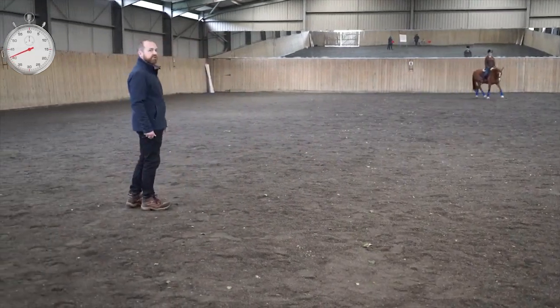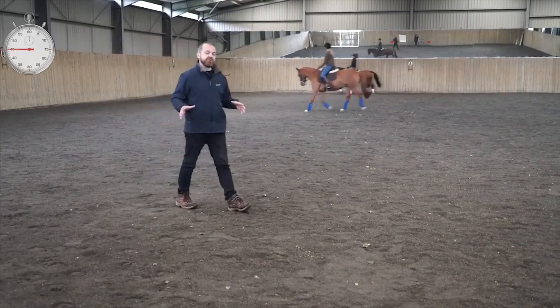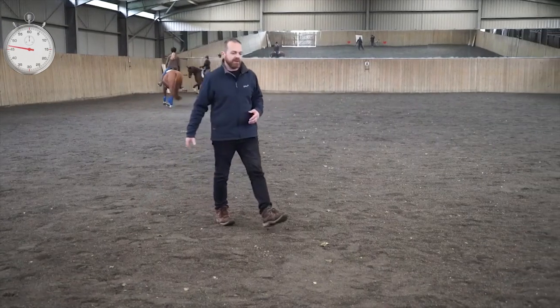Also doing shoulder-in, which got the right hind to step in underneath, and that really did a good job of evening out the medium trot through both hind legs. So it's kind of about figuring out what that problem is.